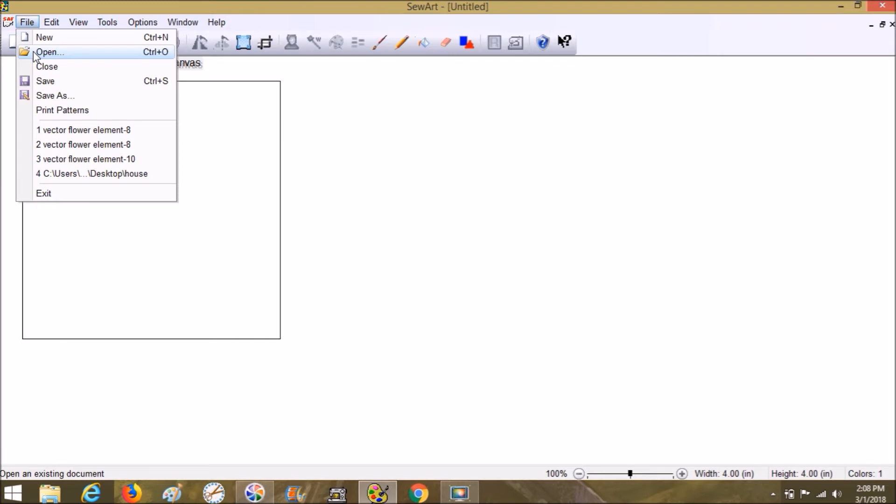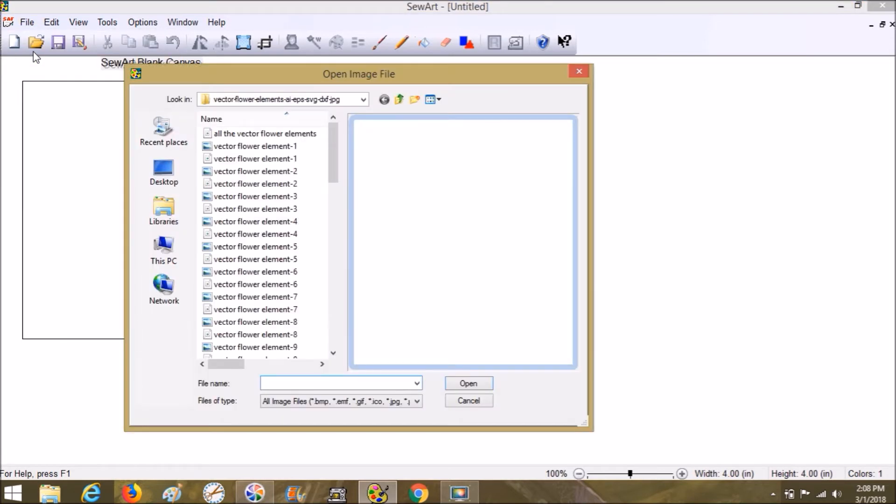Let's go up to File, Open, and I'm going to use an SVG. I created a video showing you why SVGs are easier to work with than PNGs, TIFs, or JPGs, because whenever you bring an image into Sew Art it loses the simpleness of its colors as it tries to convert it. Something that looks like two colors to you might end up having hundreds of colors. I'll link that SVG video below in the description.